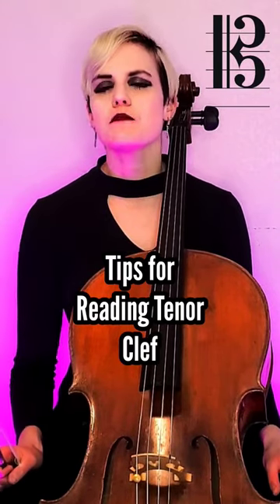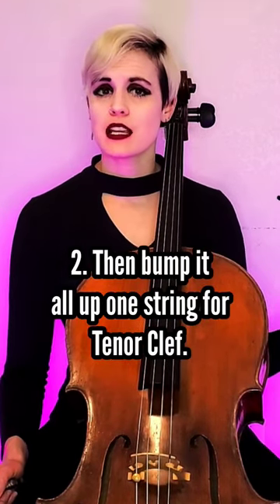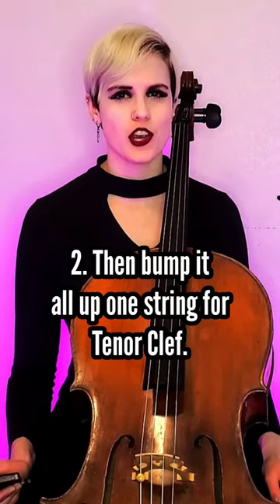First, compared to the bass clef, the tenor clef is one perfect fifth higher. Now, if the word fifths sounds familiar to you, that's how our strings are tuned in fifths. So what that means is whatever you see in a tenor clef passage, you can think of it as bass clef but bumped up one string.